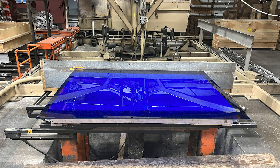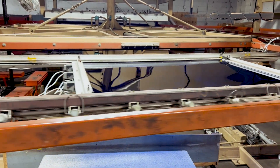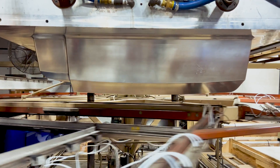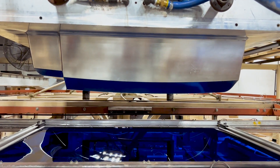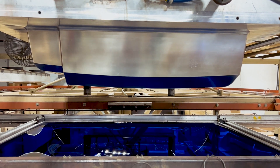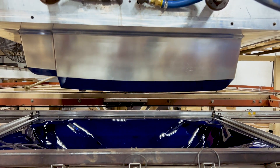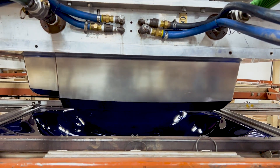This cover starts off as an extruded sheet of quarter-inch thick blue PETG. We form this part using a male, highly polished, temperature-controlled mold from the top platen, so the mold comes down and protrudes into the material along with a pre-draw vacuum box on the bottom platen.